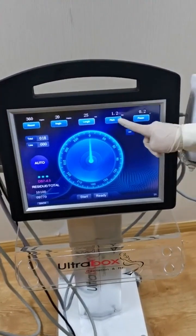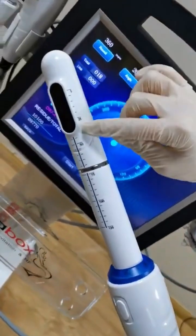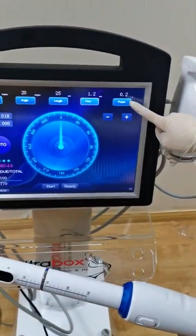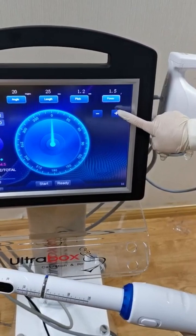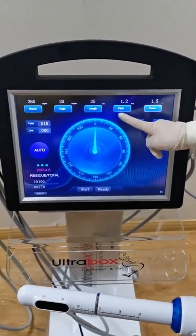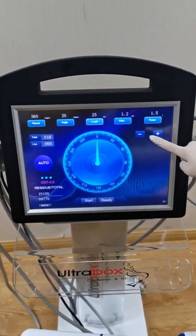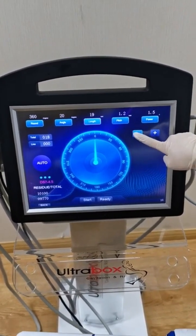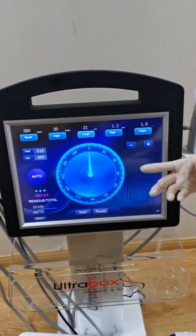This is the length and the pitch. This is the energy area — you can adjust the energy here. This is the power. Maximum power is 1.5 joules. Maximum length is 25 millimeters. You can adjust the length according to your patient's situation.